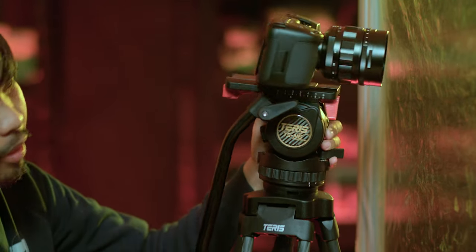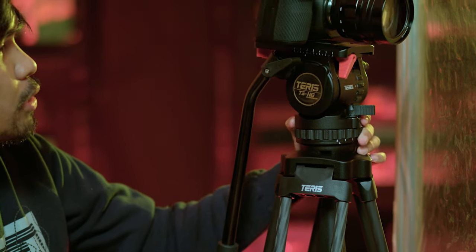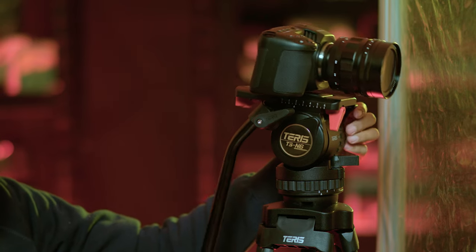Since it's a ball head, other tripods tend to be rough when you pan them — parang may lubak-lubak. But this one is sobrang smooth — whether you pan or tilt, the video output is smooth.